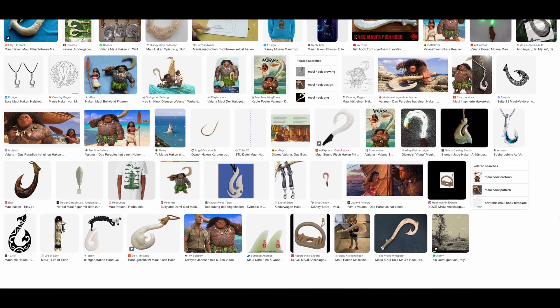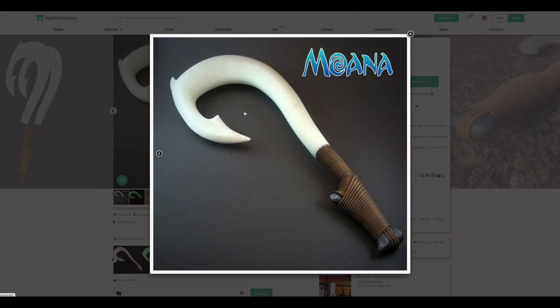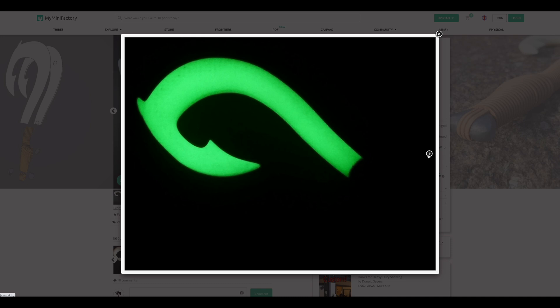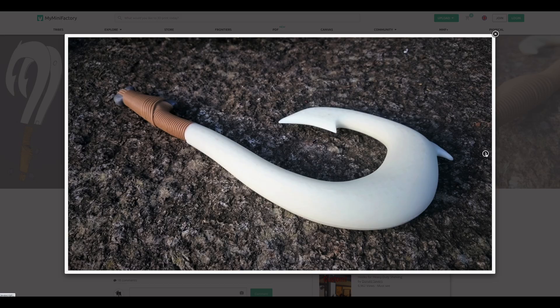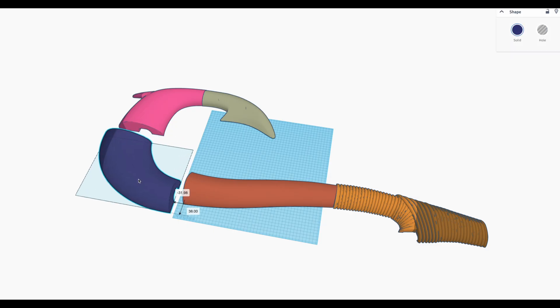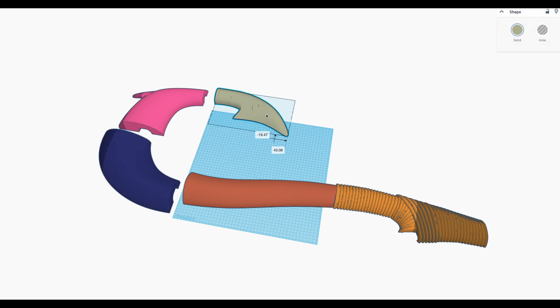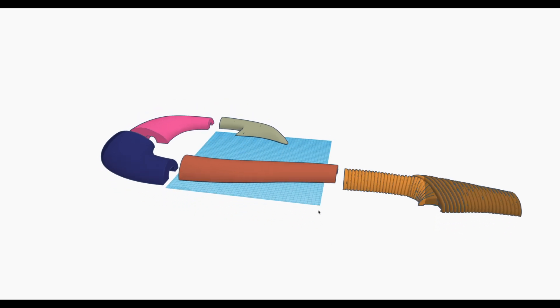Before I could start printing I needed a model of the fish hook. After a little searching I quickly found what I was looking for — you can find the link to the model in the video description. Since I wanted to print the hook life-size I had to adjust the model a bit. I divided the hook into as few parts as possible, trying to utilize the print bed as best as I could.